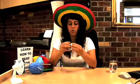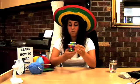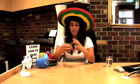Grasp it with two hands and start to rotate. Simply just rotate. Continue to rotate until eventually it is solved. Good luck.